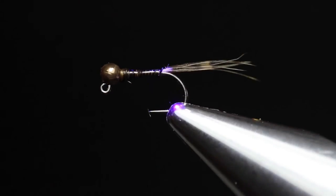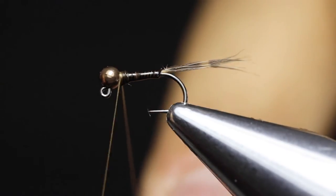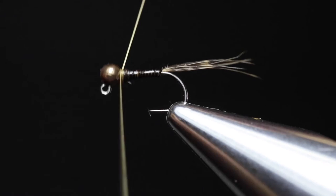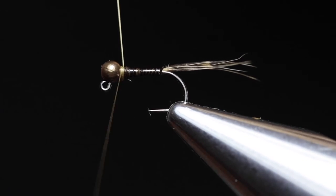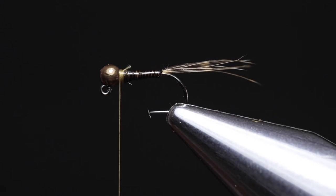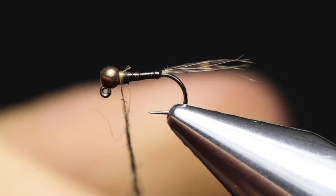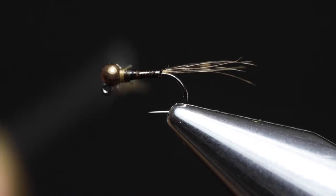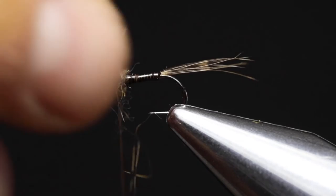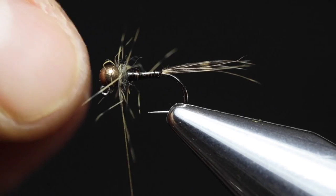As you can see, this creates a nice slender and semi-tapered body. Now attach the thread right behind the bead again as you did earlier, and trim off the thread excess. For the thorax, I'm going to use pine squirrel — pluck some off the skin and remove all the underfur. Just create a very slender and buggy dubbing noodle around the thread, and build the thorax.